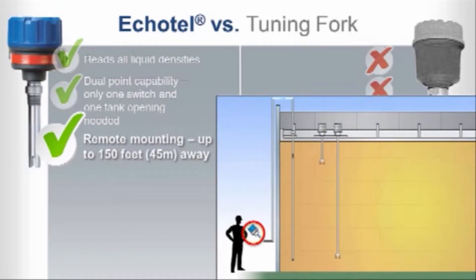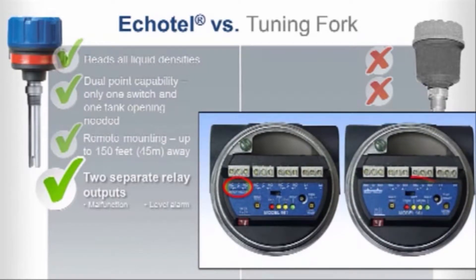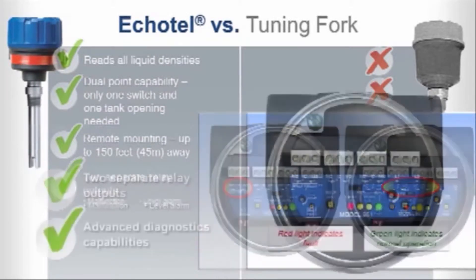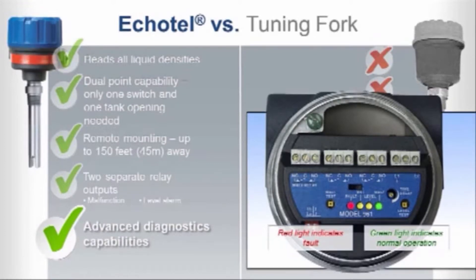Our ultrasonic units also give you more information. Two separate relay outputs can be configured for diagnostics and level alarms, or for high and high-high level alarms in keeping with industry safety guidelines. Echotel features advanced diagnostics capabilities compared to tuning forks, with thorough testing of electronics, transducer, piezoelectric crystals, and for the presence of electromagnetic noise.